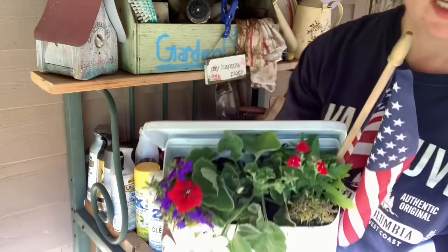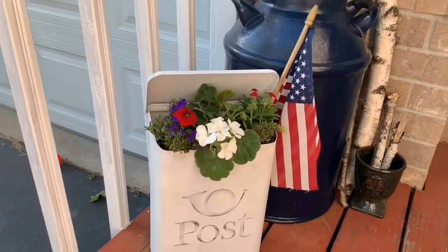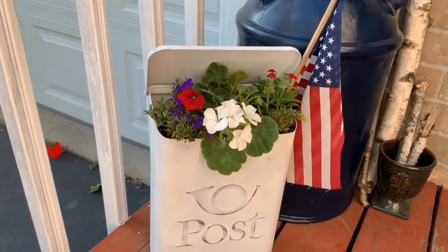There is my little planted post box — it's going to look great on my front porch. Here's what it looks like all set up. I love to do my porch in red, white, and blue, and this is a great added touch.